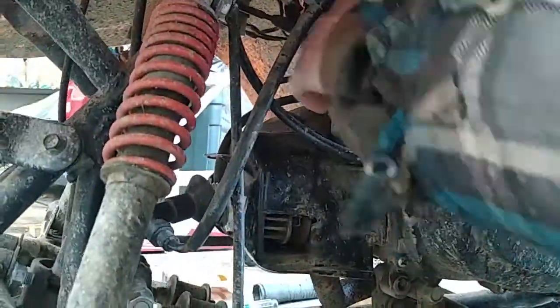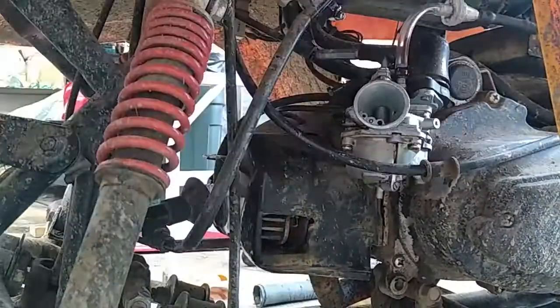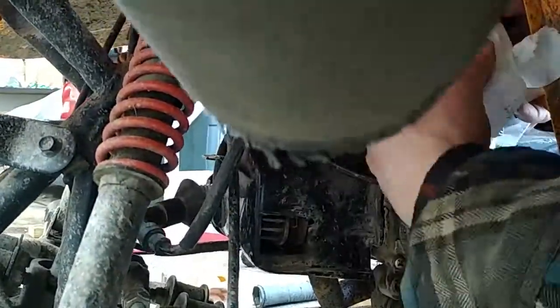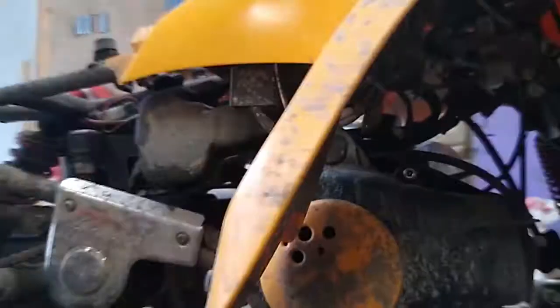I took off both front wheels to get some clearance and put some chocks underneath the frame so it wouldn't be sitting on the ground. Then I took off the carburetor and plugged the holes in the carburetor and also on the engine. On the other side, I took off the fan shroud.